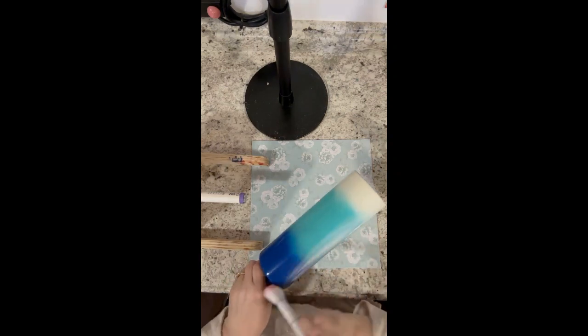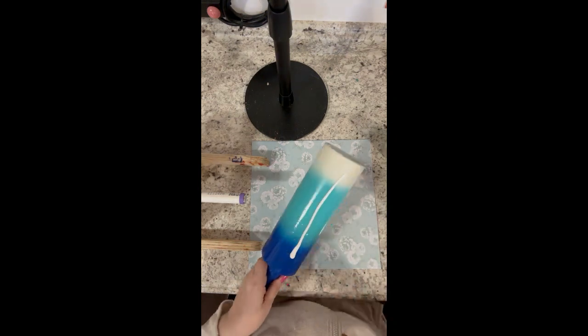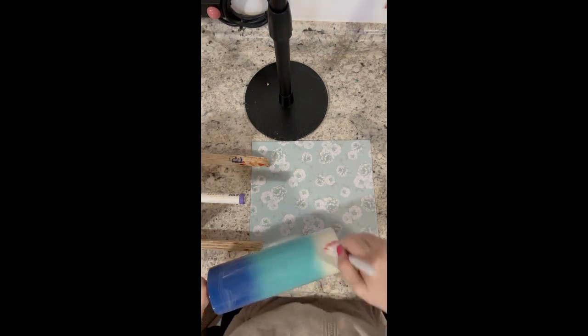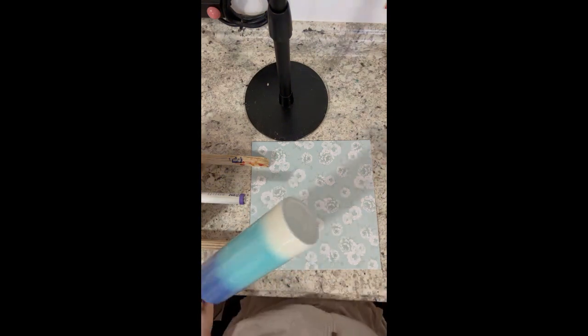I started out with a prepped and sanded cup, sprayed it down with some rubbing alcohol, and wiped it with a paper towel. I went ahead and spray painted my cup and let that dry. For me it took about 30 minutes because it was pretty warm where I live.